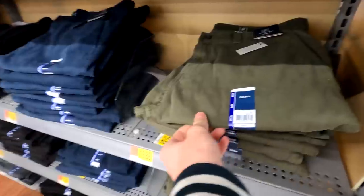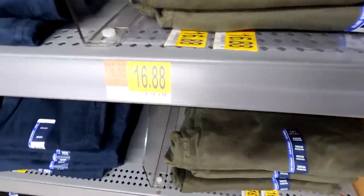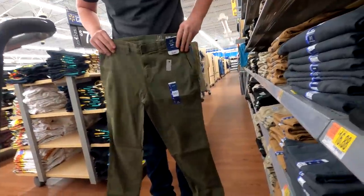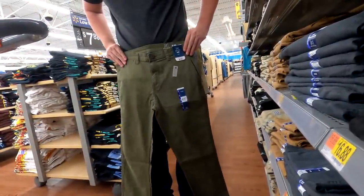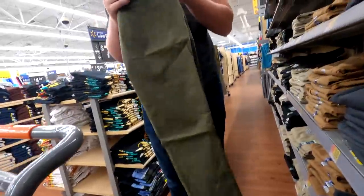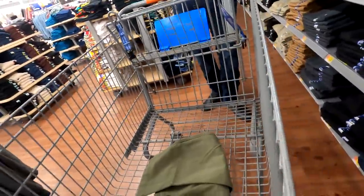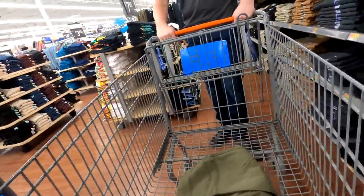We found these darker green, kind of straight-leg pants — they are $17. Let's get one out and see how they look. These are pretty nice, the straight leg is good, though it's slim. These look the most accurate of everything we've seen in Walmart so far, so let's add those to the cart.